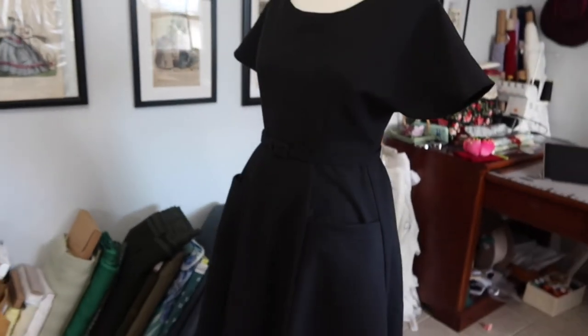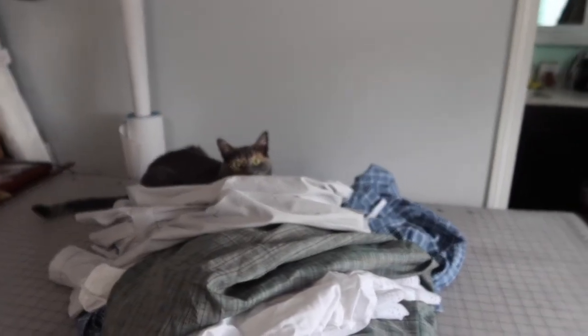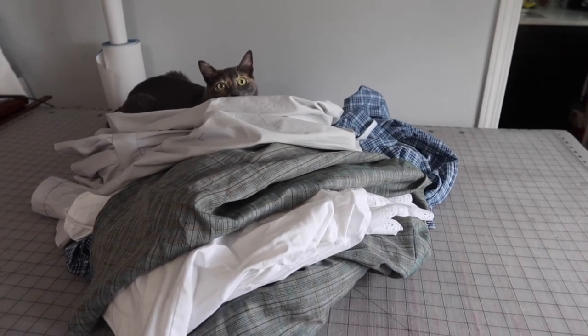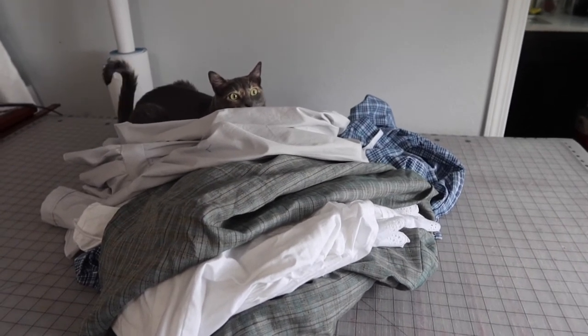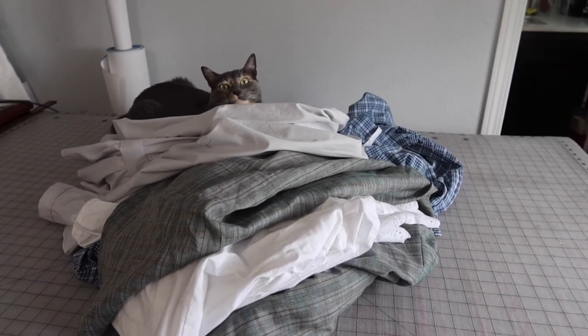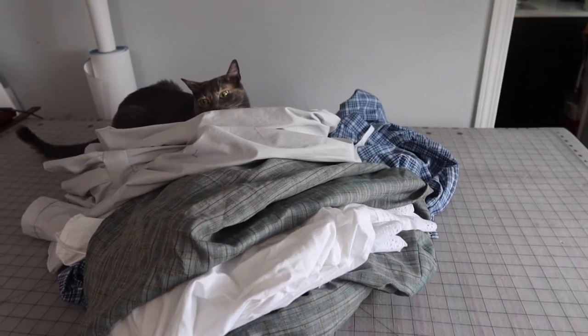After bringing sewing supplies in from outside to lock up the studio for the night, the cat immediately claimed the petticoats as her own.